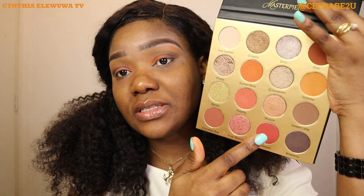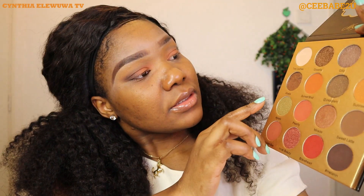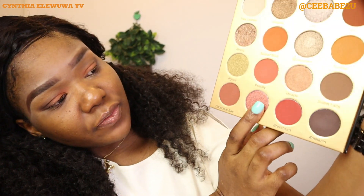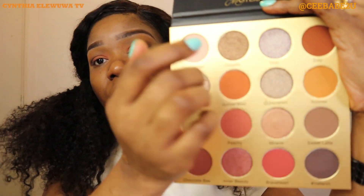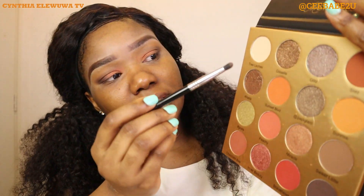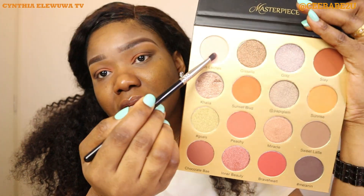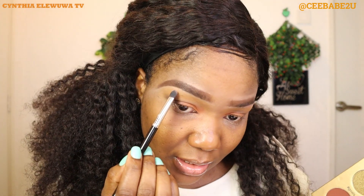This is the point where if you want to add some shimmers or glitters you can go ahead and choose from these shimmers in the palette — there are a bunch of them. But I don't want to add any shimmer, I'm going to leave it matte. However, I'm going to use that same packing brush and take this white shade, which is Tres Leches, and use it to highlight my brow bone.